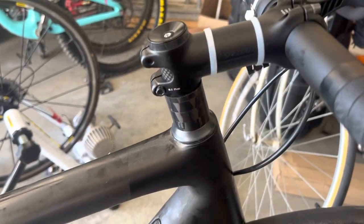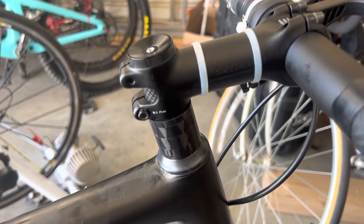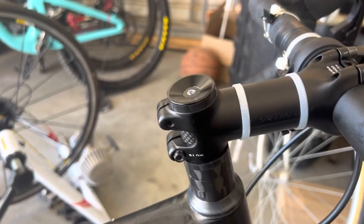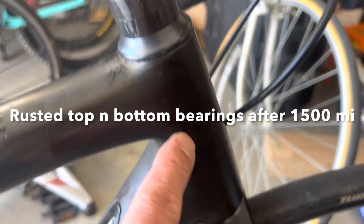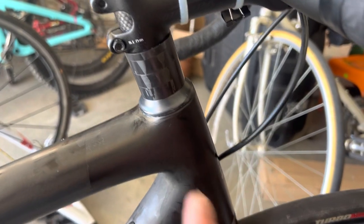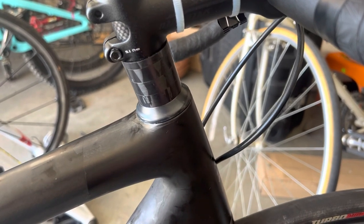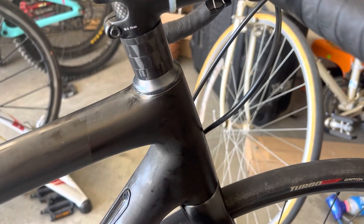I don't really like it so much now because I cannot ride it. It's been out of commission for a week — I'm waiting for a part to come in. One of the problems is rusting issues on the top bearing and the bottom bearing. I've already taken the bearings out, cleaned them, and packed them with grease — I've done it two times already this past year.